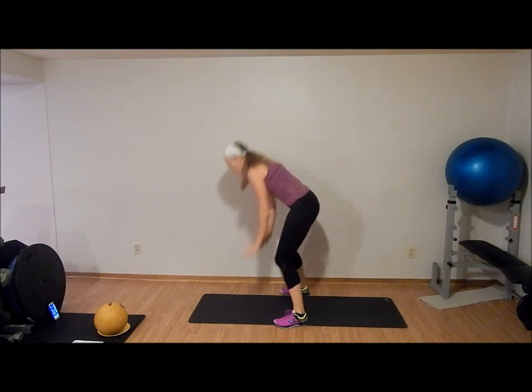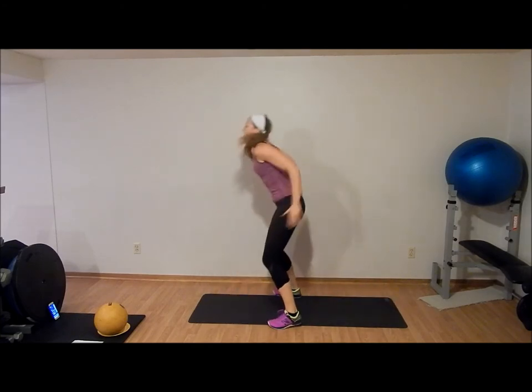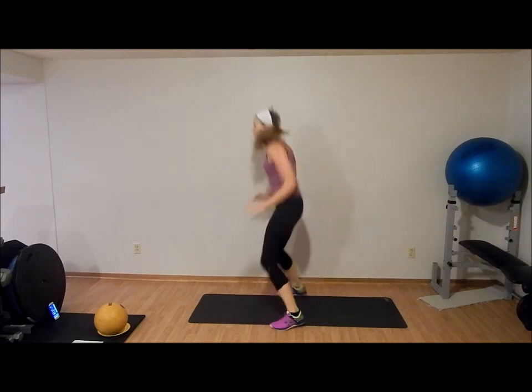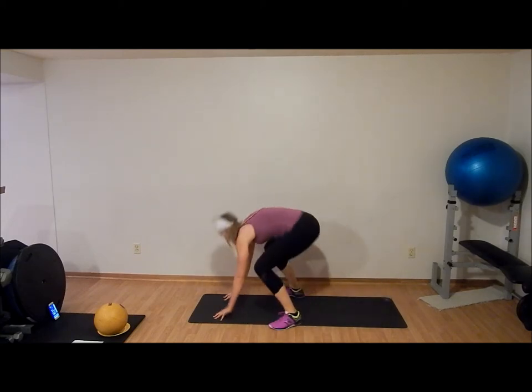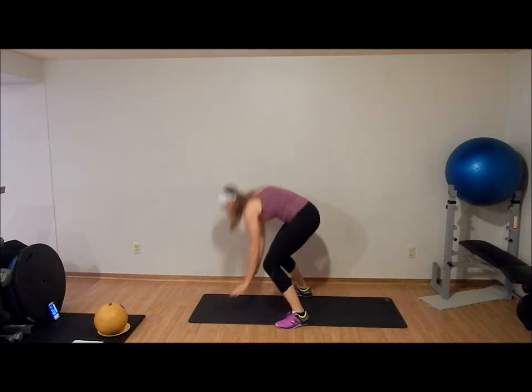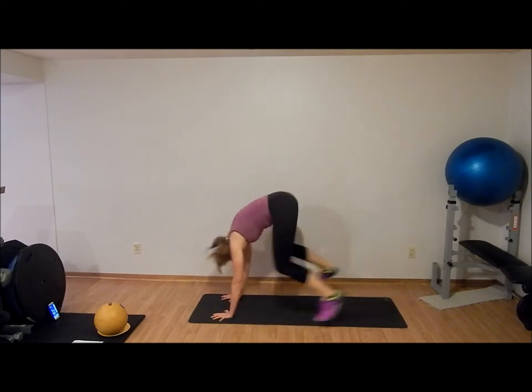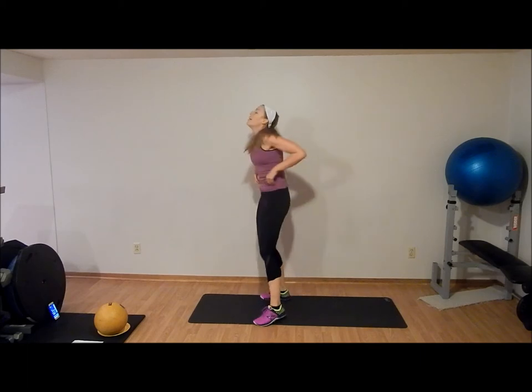Really try to focus on getting your knees up. Five seconds. Rest.